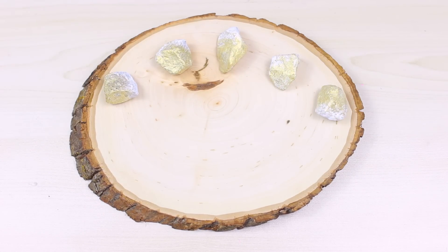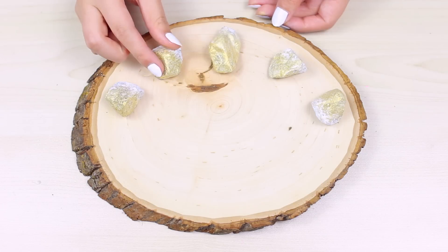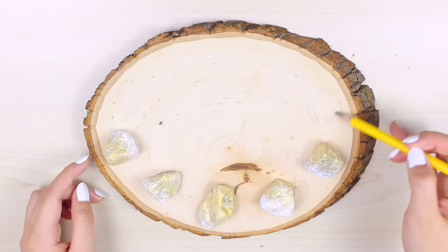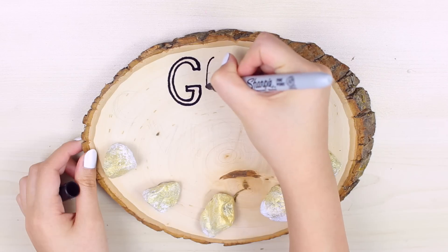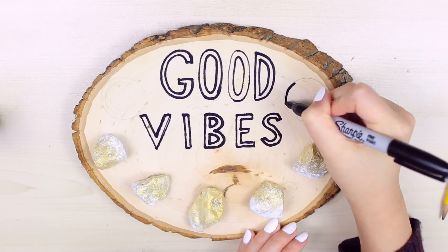So now I'm just laying out all my rocks and then taking my hot glue gun and just gluing them onto the wood slab. Make sure they're completely dry before you glue them on or else it won't stick. Now I'm just taking my pencil and drawing out the design that I want to have on the slab, because I wanted it not only to be a jewelry holder but also a room decor piece. So I just wrote 'good vibes' and also drew the yin yang symbols.